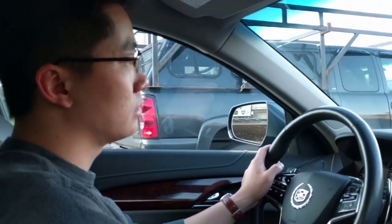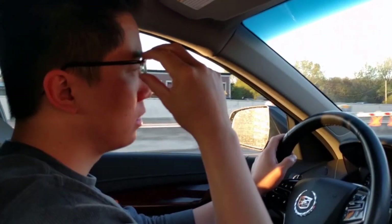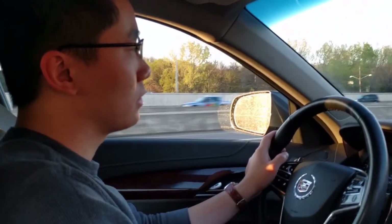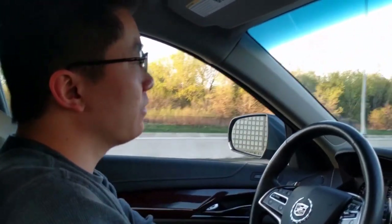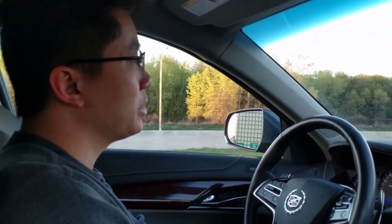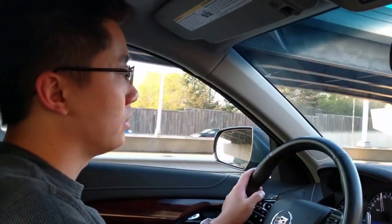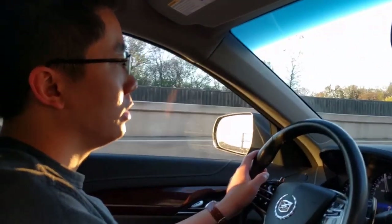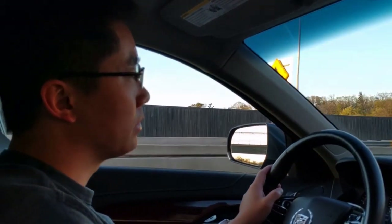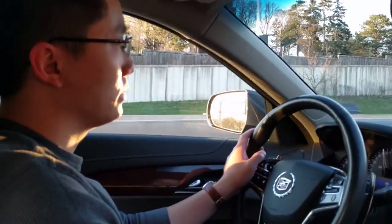This call may be recorded for quality purposes. Thank you for calling OnStar, this is Jordan. 'Hey Jordan, could you give me directions to the Mall of America please?' 'Yeah, absolutely. What city — Minneapolis or Bloomington?' 'Bloomington.' 'Yes, okay, I have it at 60 East Broadway. I'll send it to the vehicle.' 'Thank you very much.' 'My pleasure, thank you for using OnStar, have a great night.'